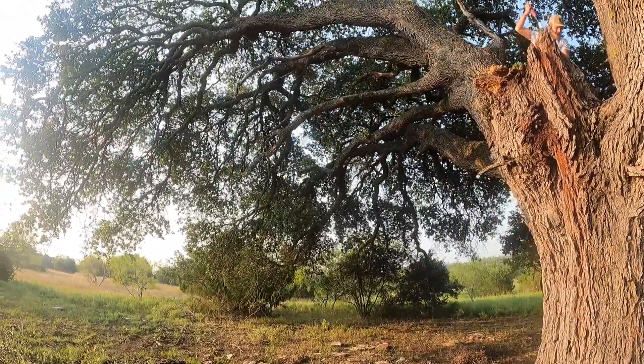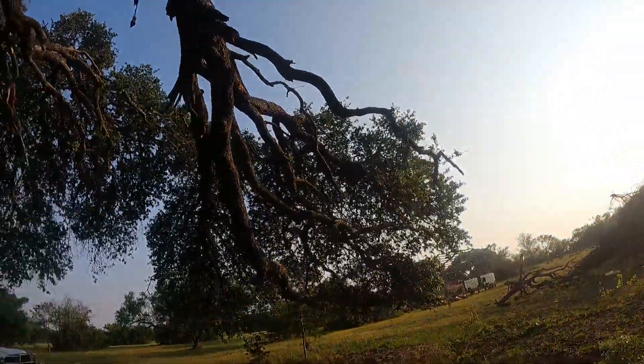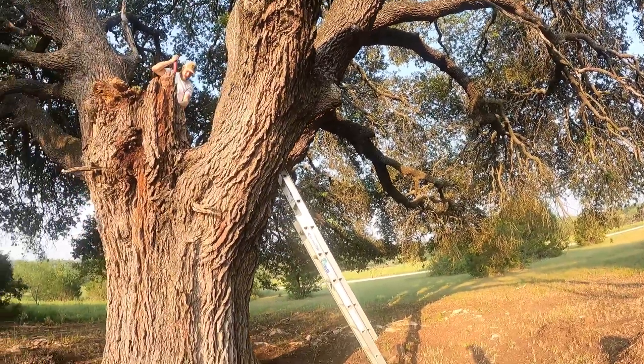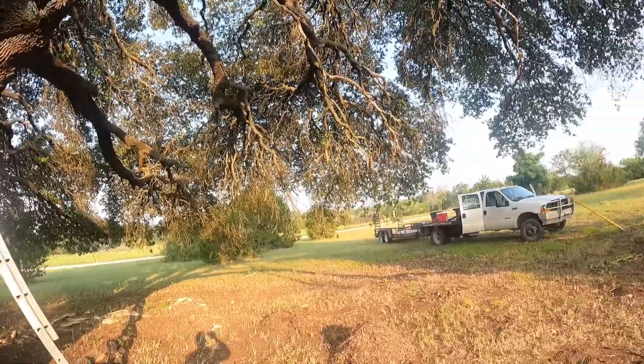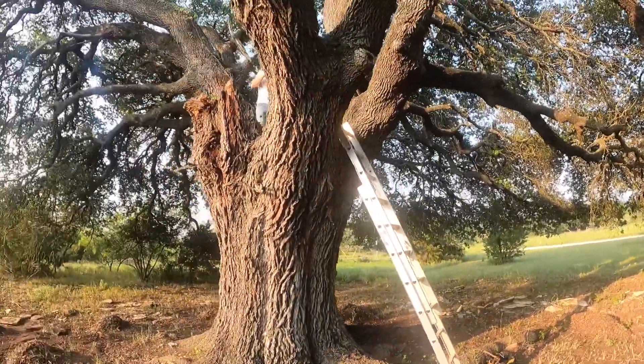As you can see, it has a lot of dead wood in it — just a ton of dead wood all over the tree, and that's all we're gonna be doing. I'm not gonna be making any live cuts because there is a ton of oak wilt out in this area, so that's what's getting us started.